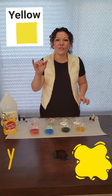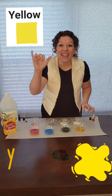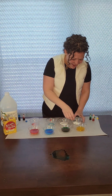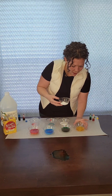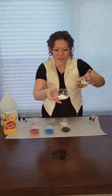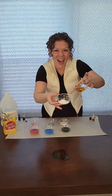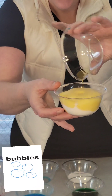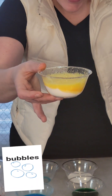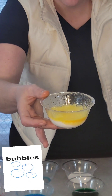I know, let's do yellow. Can you say yellow? Yellow, great job. Here we go. Yellow. Ready, set, go! Oh boy. Yellow. Look at it bobble and fizzle.